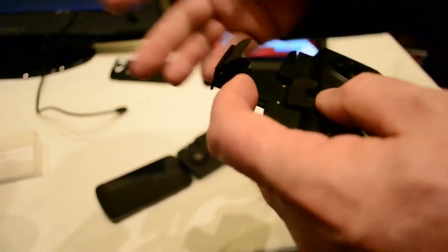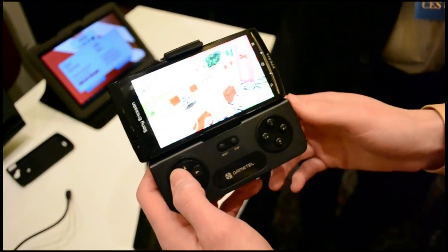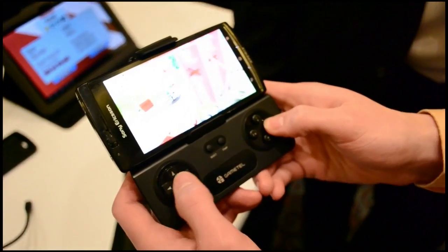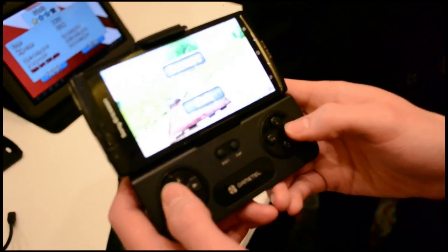Just pair the controller with your device and open a supported app and you'll be able to control it with the GameTel. Up front you'll find a decent D-pad, four buttons as well as a pair of shoulder buttons. In my short hands-on time, quality seemed to be pretty decent if not spectacular, and there was no detectable lag.